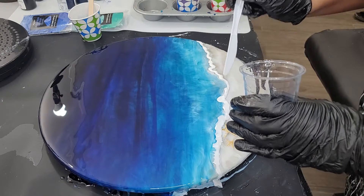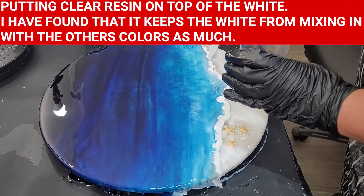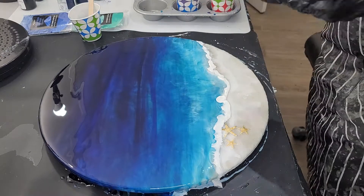I just put my white casting craft down and now I'm putting some clear resin on top of the white. I have found that this technique keeps the colors from mixing and blending whenever you are blowing your waves out.